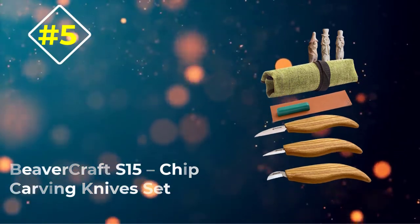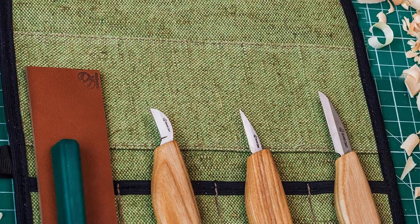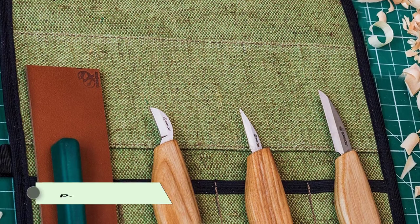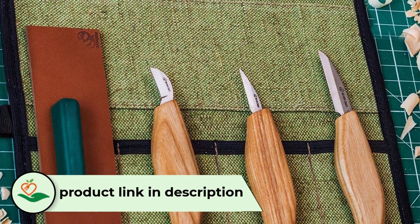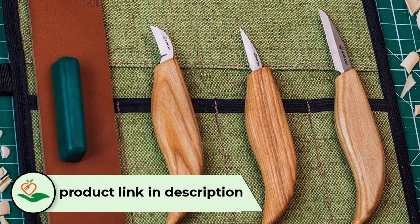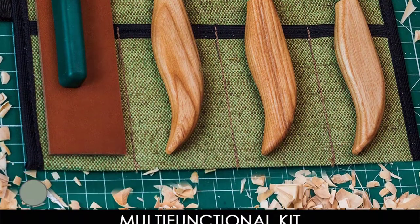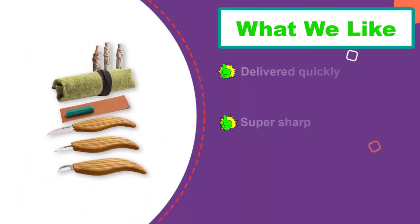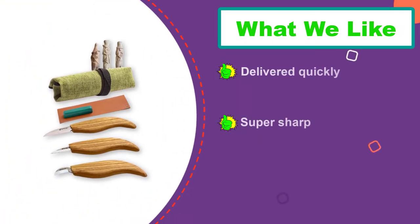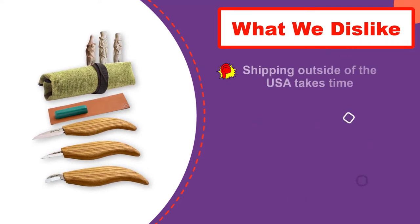Number 5: Beavercraft S15 Chip Carving Knives Set. This is actually the best beginner wood carving kit that contains three knives. All three make a perfect team to perform a vast variety of carver's cuts. A sharp bench knife will allow you to perform big cuts on the bigger surface. The chip carving knife has a small blade that allows making stop cuts. A small cutting knife allows producing smooth tiny cuts without applying much pressure.